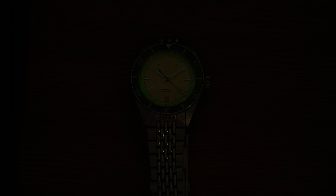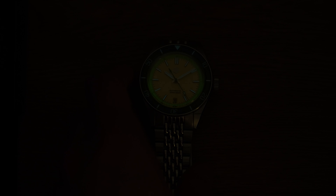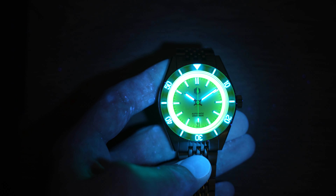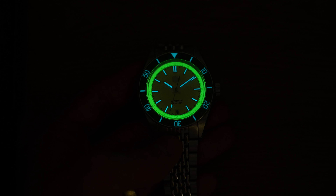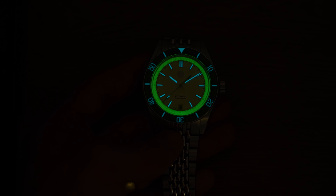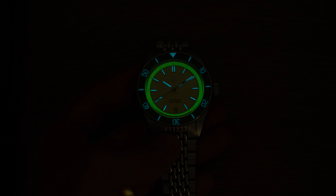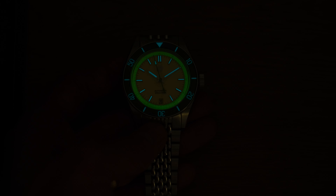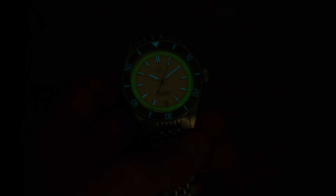I just turned off the lights to finish filming and noticed something different from the last one: the whole chapter ring lights up. This one looks sick — that lume is actually fantastic. That's definitely in the top five most legible watches I've looked at in the last 12 months. Great job on that front, San Martin.